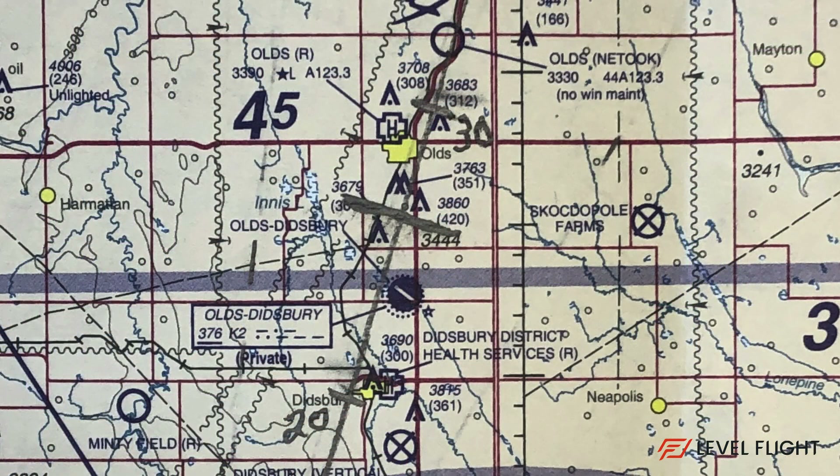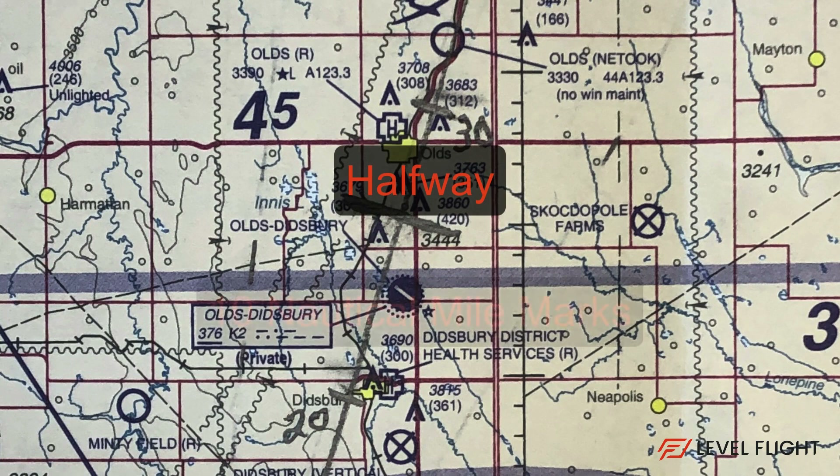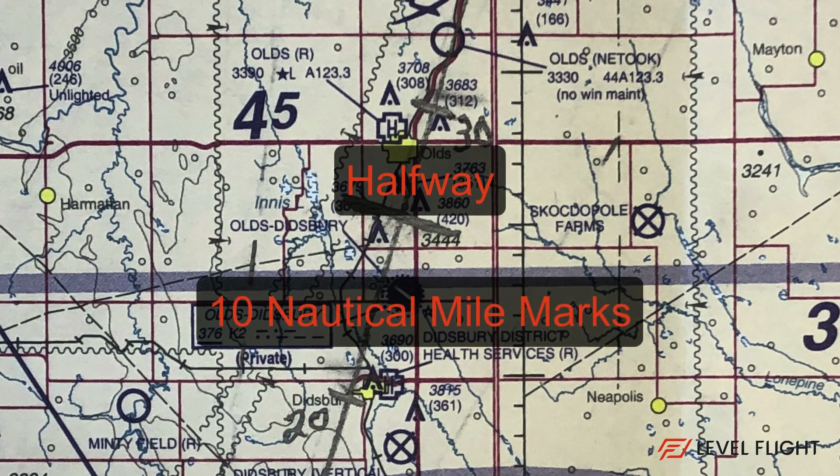Now we can use our ruler to mark the halfway point as well as every 10 nautical miles along our route. This helps easily identify how far we've flown or how far we have to fly.